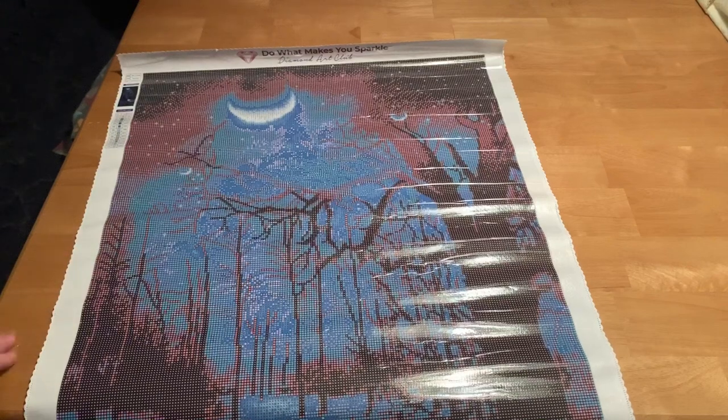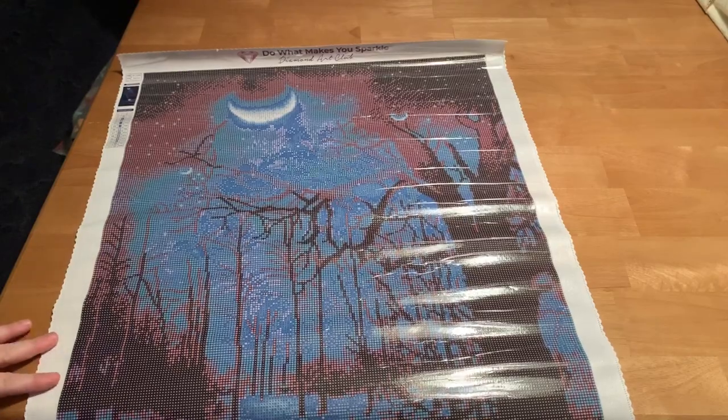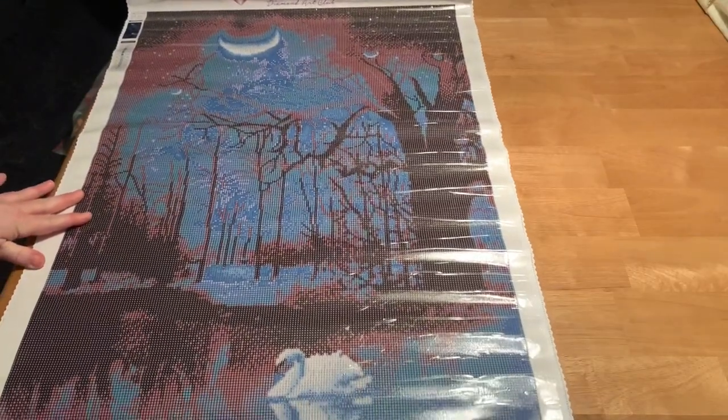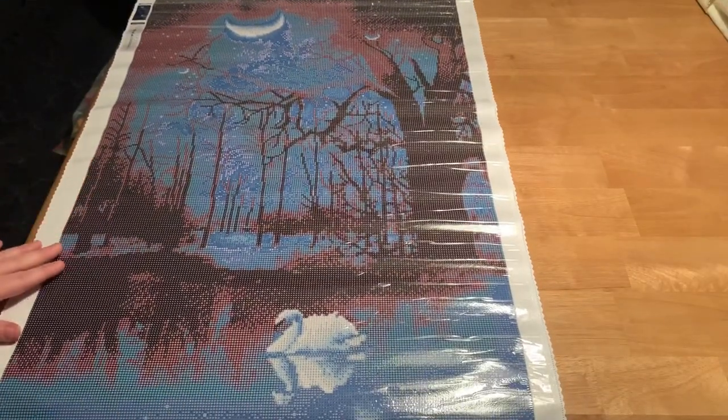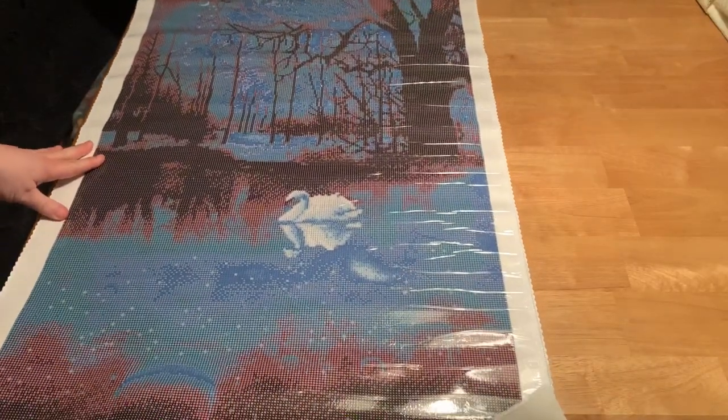I'm at the dining room table and there is a light directly over the table, so that's where the little bit of glare is coming from. And there's the swan. And there's the bottom.